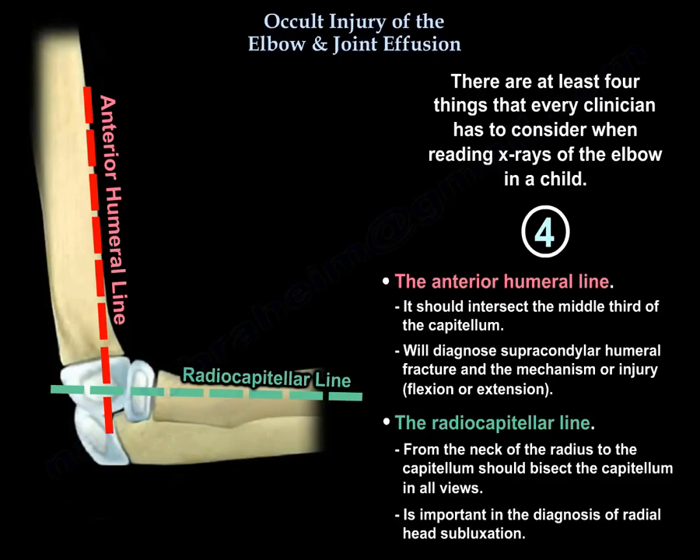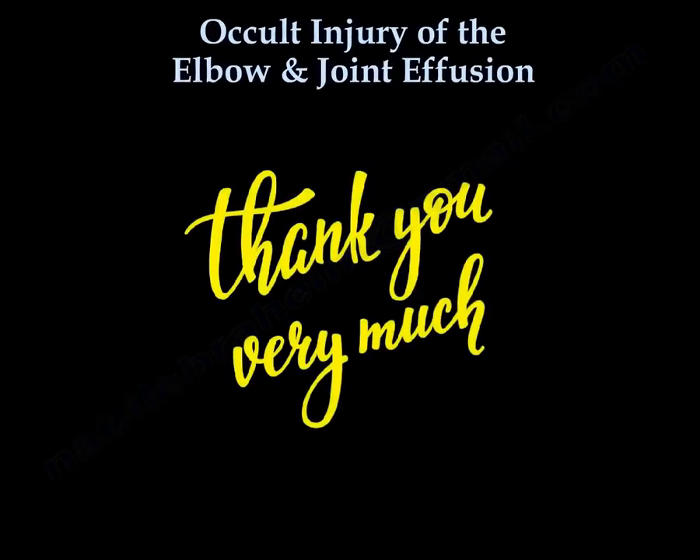The radiocapitellar line is important in the diagnosis of radial head subluxation. Thank you very much, I hope that was helpful.